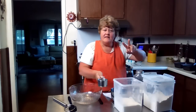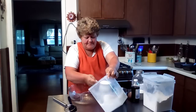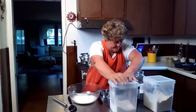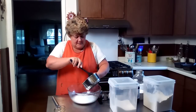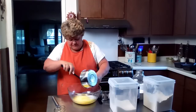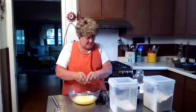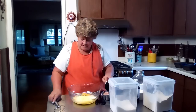I'm doubling mine — I'll put the recipe for a single batch in the description box. So I need a cup and a half of sugar. And to that I'm going to add my six tablespoons of melted butter. Remember, I'm doubling this. I'm going to do two eggs, and I'm going to whip this all together.